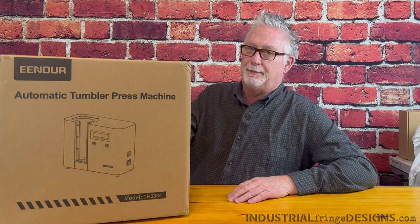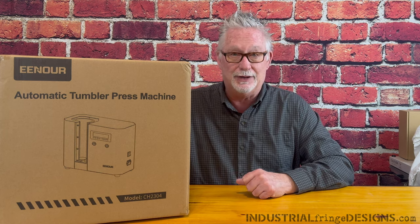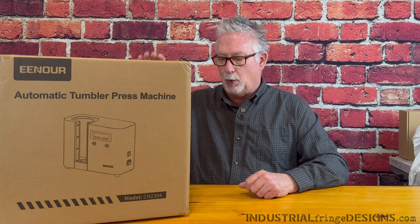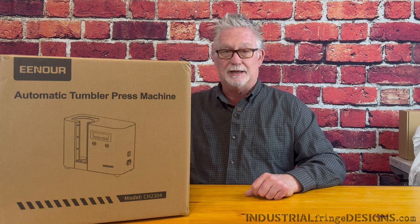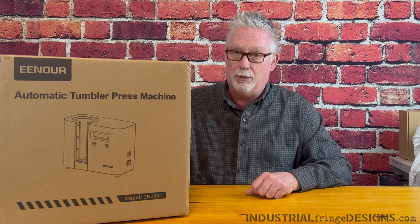Hey everybody, welcome. If this is your first time here, my name is Roy and on this channel we talk about sublimation and lasering. If you've been here before, welcome back. Today we are going to unbox and test out a brand new automatic tumbler press — the Inure Automatic Tumbler Press Machine, model number CH2304.